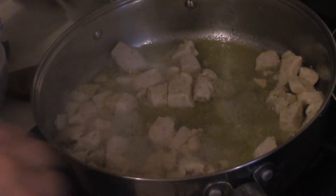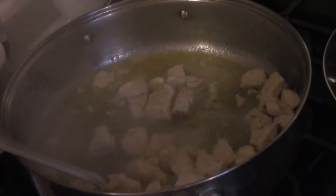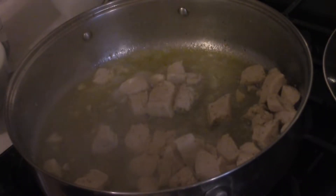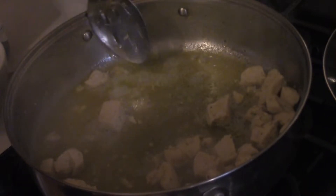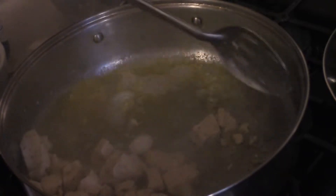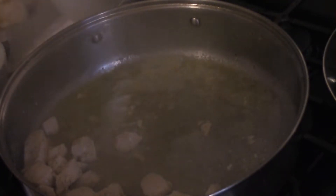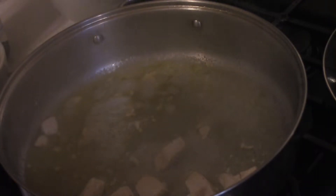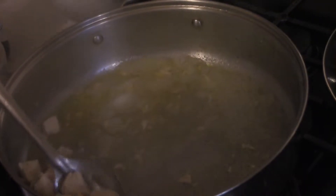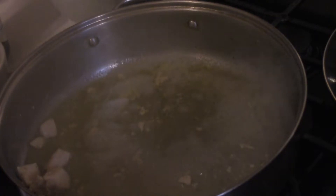Our chicken is now done. Use a slotted spoon to get the chicken into a bowl or on a plate and set it aside for a little bit. I would recommend covering it so it has a chance to rest properly. The reason I'm doing it like this is — you want to see all that liquid in there? We want that for what comes next.